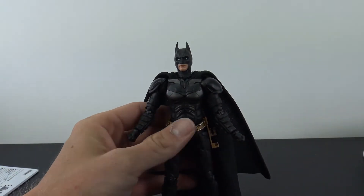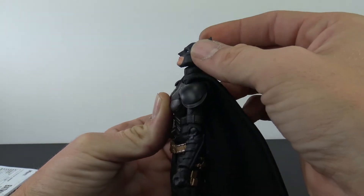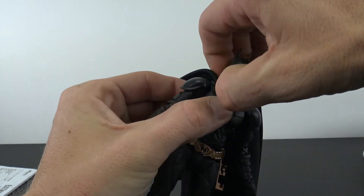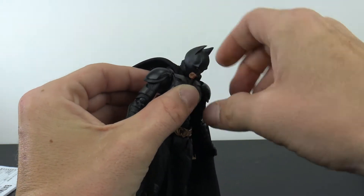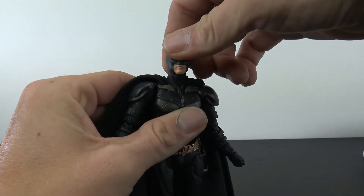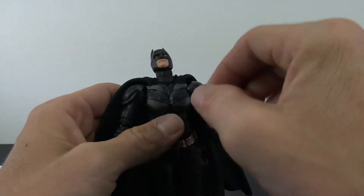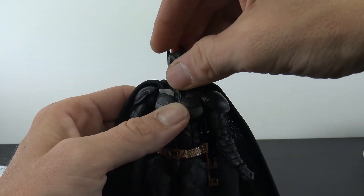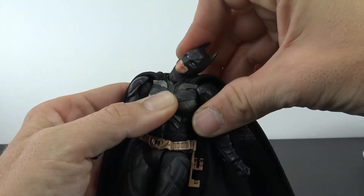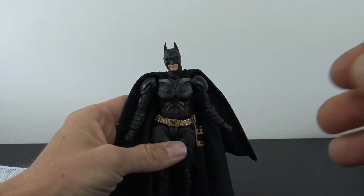As far as articulation, he has great articulation. You get about that much up with the head, about that much down, and then the neck will hinge a little bit more to get him looking all the way down. The neck will also hinge to get him looking really, really far up. You get swivel and nice pivot side to side, and the neck will even pivot side to side. Great range with the neck and head.